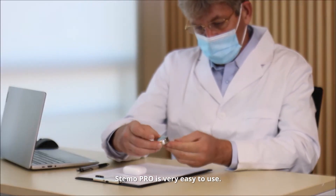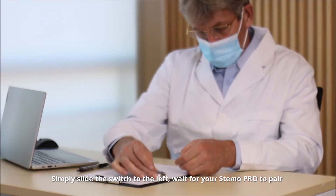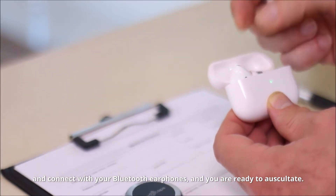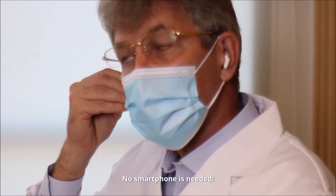Stemo Pro is very easy to use. Simply slide the switch to the left, wait for your Stemo Pro to pair, and connect with your Bluetooth earphones, and you are ready to auscultate. No smartphone is needed.